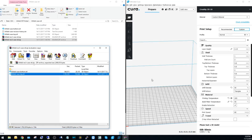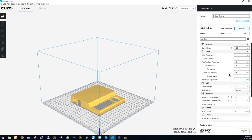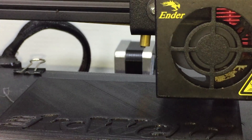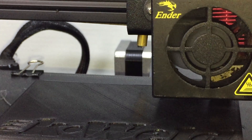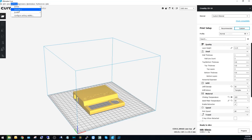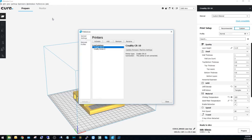I printed the K-Weld Revision 3 housing and it fits perfectly using PLA, but the ABS print was a little tight. I'm guessing it's just a calibration issue with my Ender 3. Printing took a few hours using Cura to slice. I'll include the settings in the description, but they aren't mine — just downloaded the profiles off the internet.